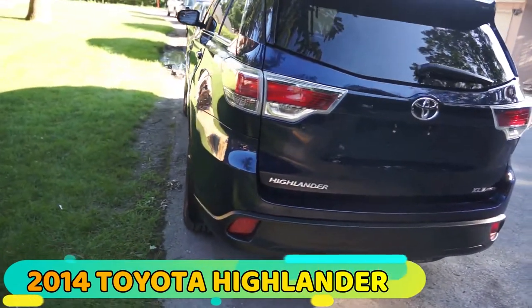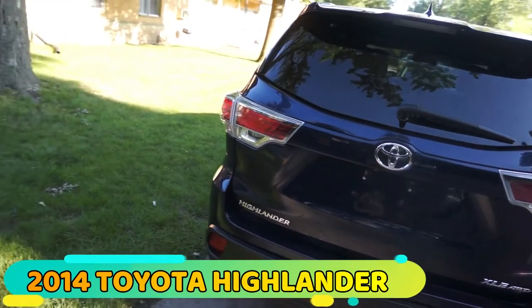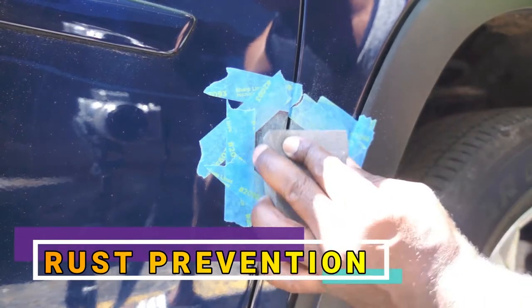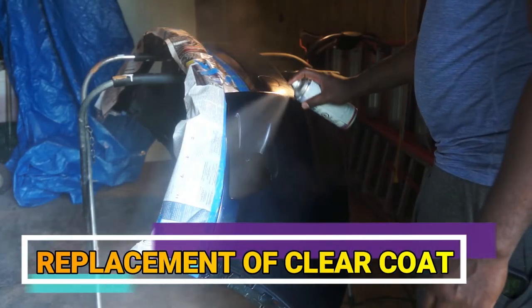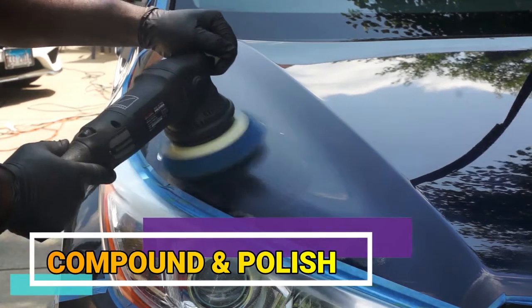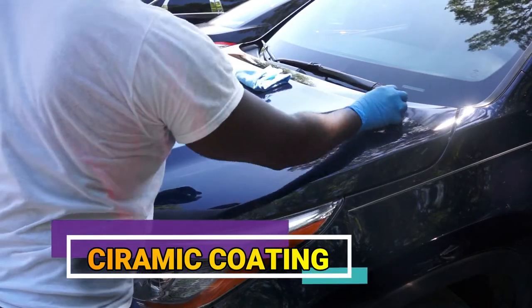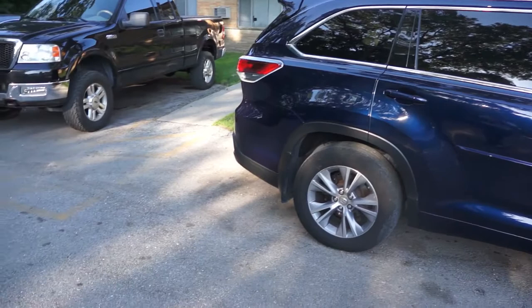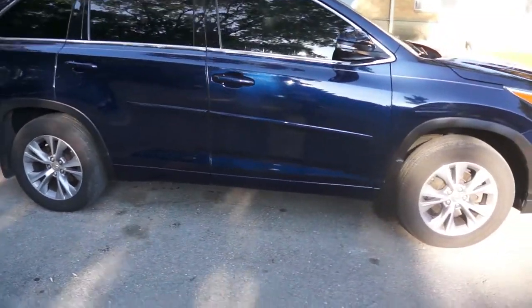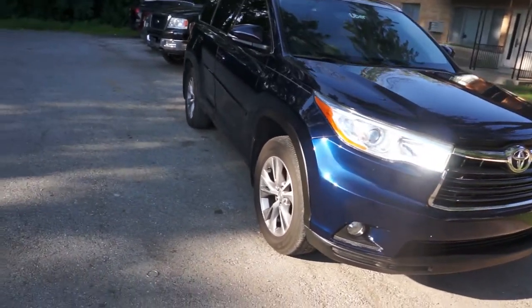This is a 2014 Toyota Highlander that I have done a complete exterior detail job on. This includes rust prevention, paint touch up, replacement of clear coat, compound and polish, installation of 3M protection film, as well as ceramic coating. I will provide a link in the description below of the master video that outlined all those processes, but in this video I will take you through the compound, polish and ceramic coating process.